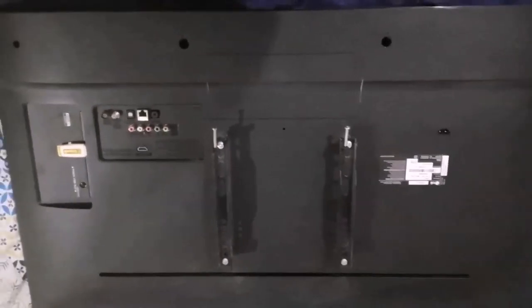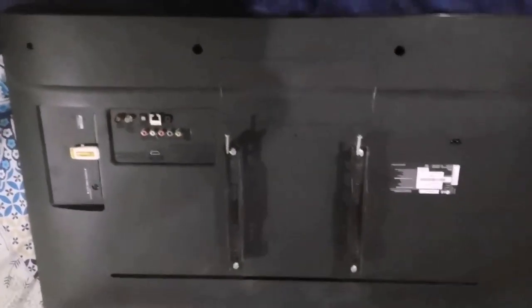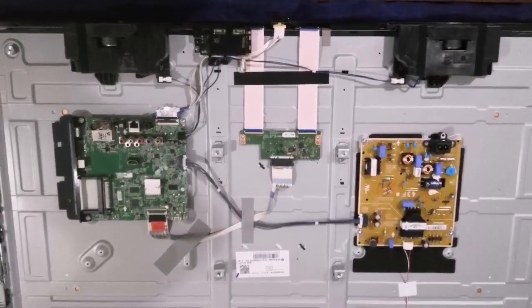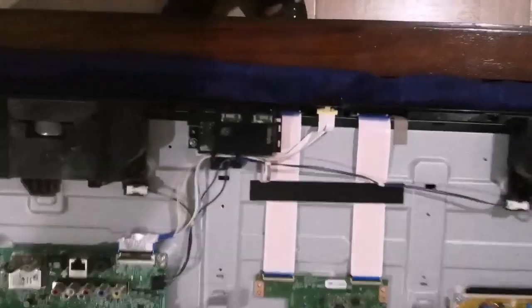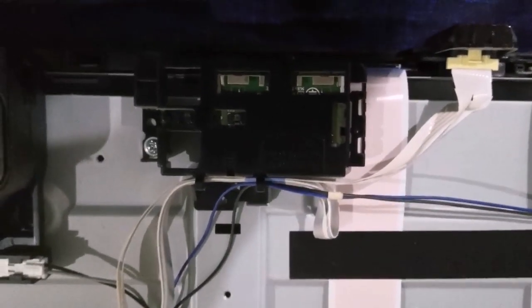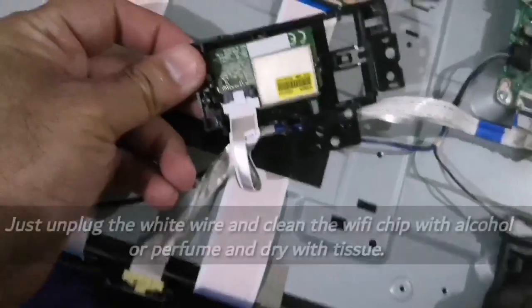This is the TV — we are going to open the screws and I will show you. We have opened the TV and I will show you where the modem is. Once you open it, you will find the Wi-Fi chips here. You just have to open this and clean it — I will show you what it looks like.